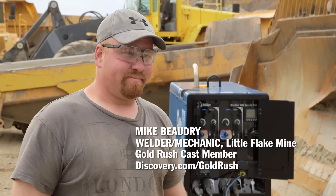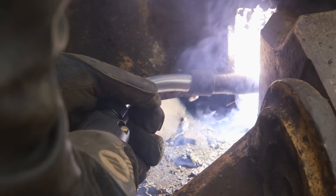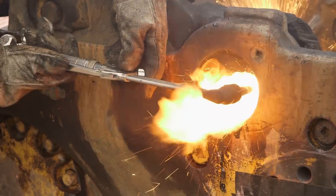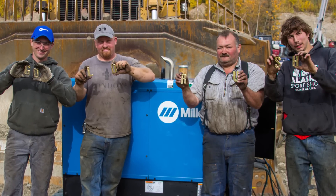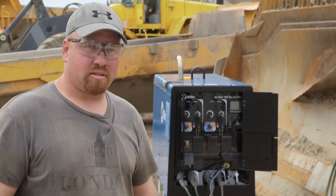I'm Mike Beaudry and I'm a welder and mechanic here for Little Flake Mining. I do a lot of maintenance, repair welding, fabricating — small stuff, big stuff.